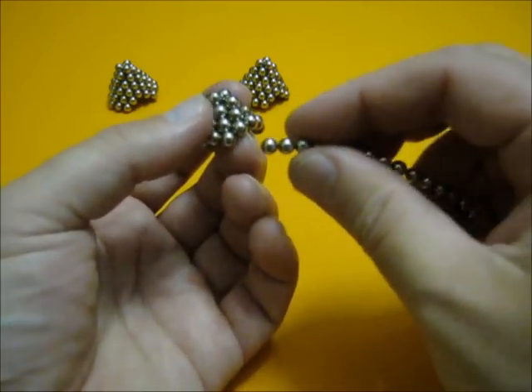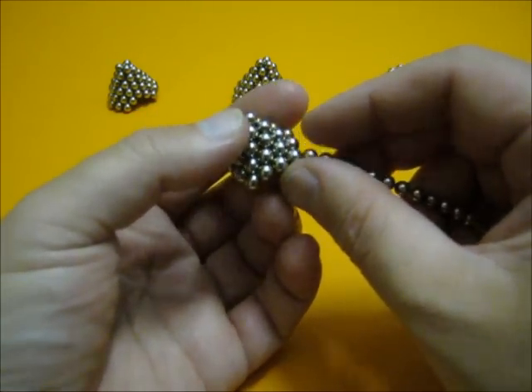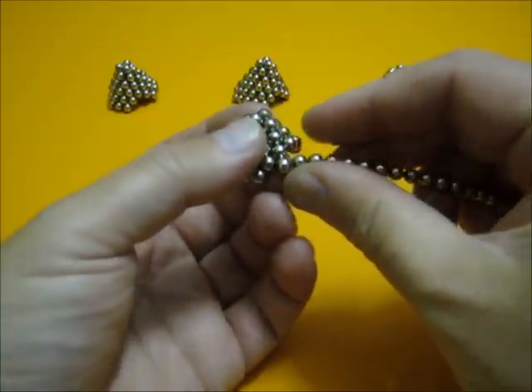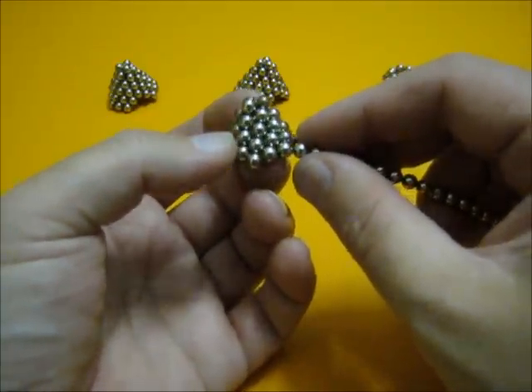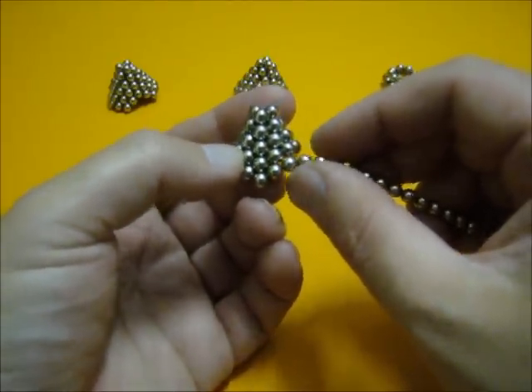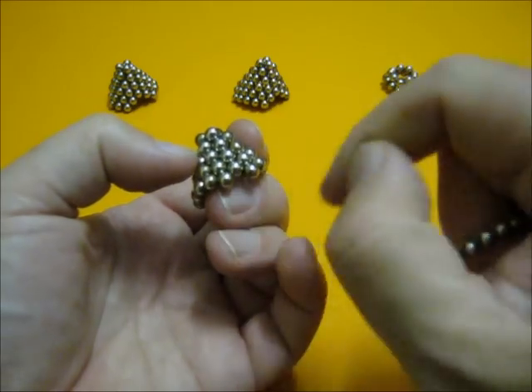Now we go to the bottom of this and add another one, two, three, four. We have to skip one there and add another nine — first five, then we make an angle, and add another four, skipping one here as well.